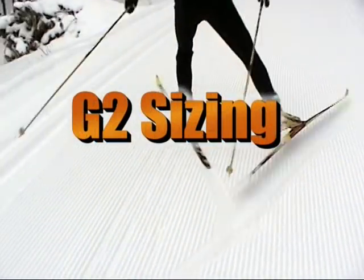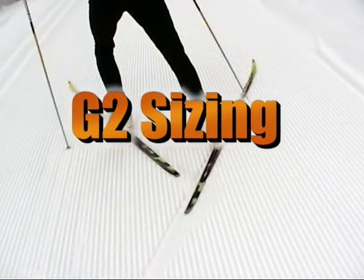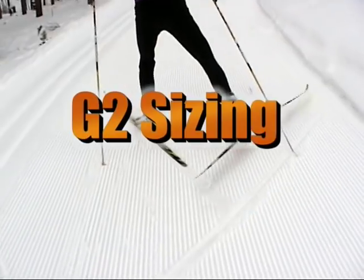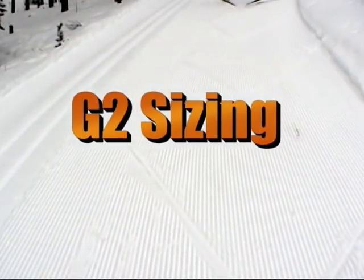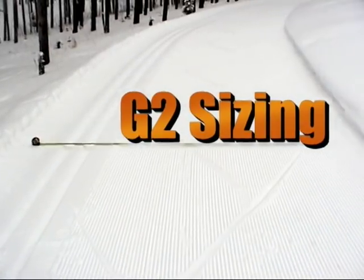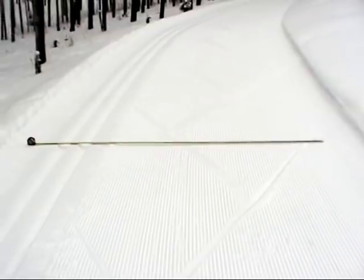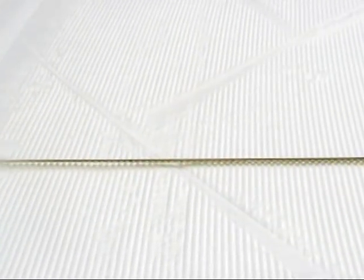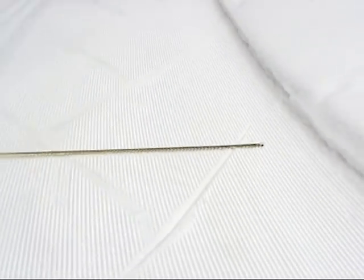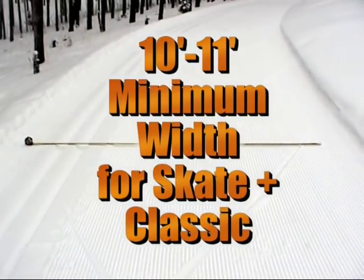Implement width is an important consideration when comparing ski trail grooming equipment. We built the G2 in two sizes that are multiples of an optimum trail width. In other words, we designed the equipment around the ski trail. Here's a typical trail with a skate lane and single set of classic tracks along one side. In order to provide a classic track with plenty of pole plant room and a skate lane wide enough to minimize damage to the classic tracks, a minimum width of about 10.5 feet is required.